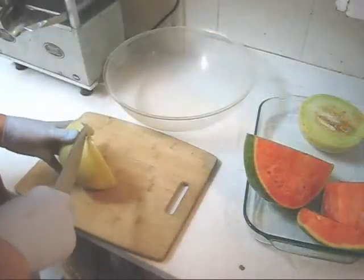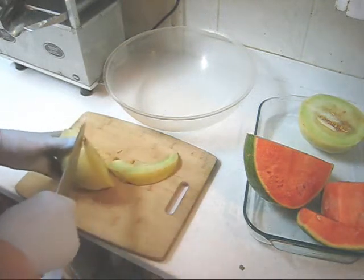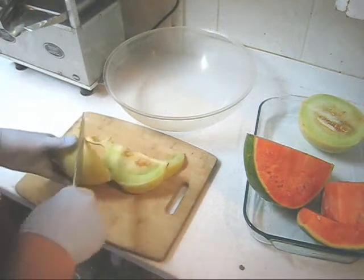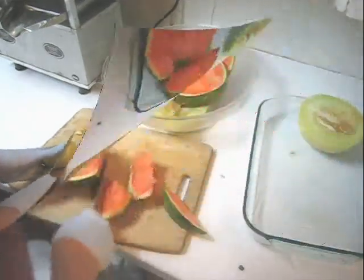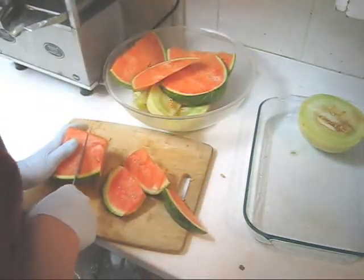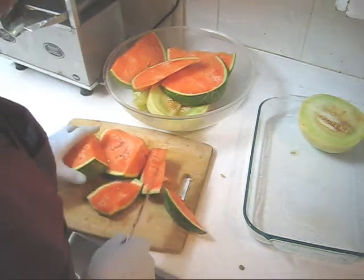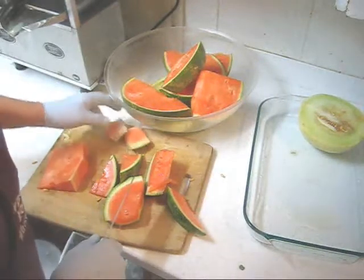My first step is to cut each piece into manageable slices that will fit into the feed tube, and I'm going to shred the melon with the skin, the seeds and all. The watermelon will cut into slabs instead of strips. On the watermelon I'm going to discard the skin.